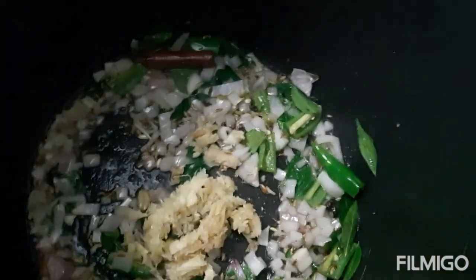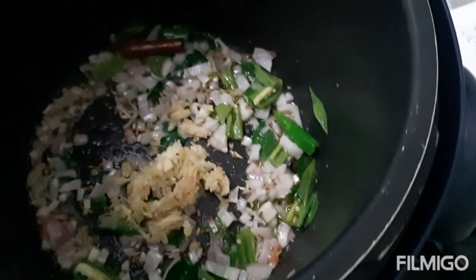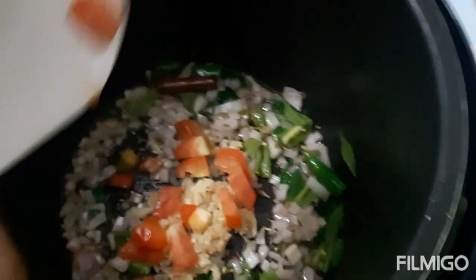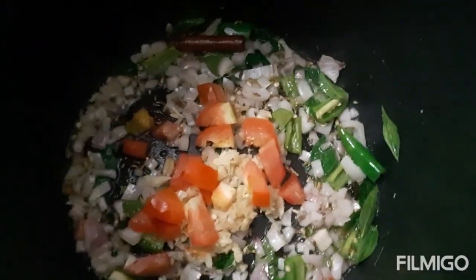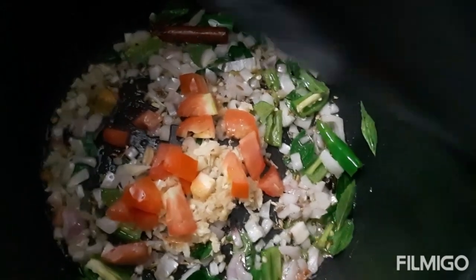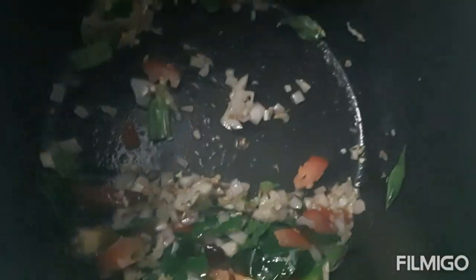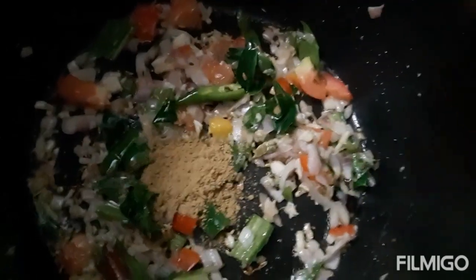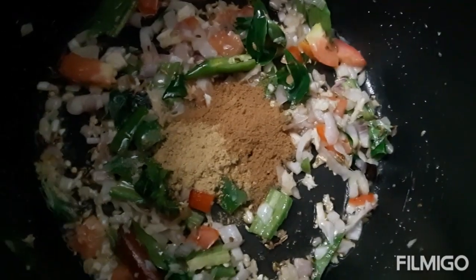Now put in the ginger and garlic paste. Add 1 cup of tomato.